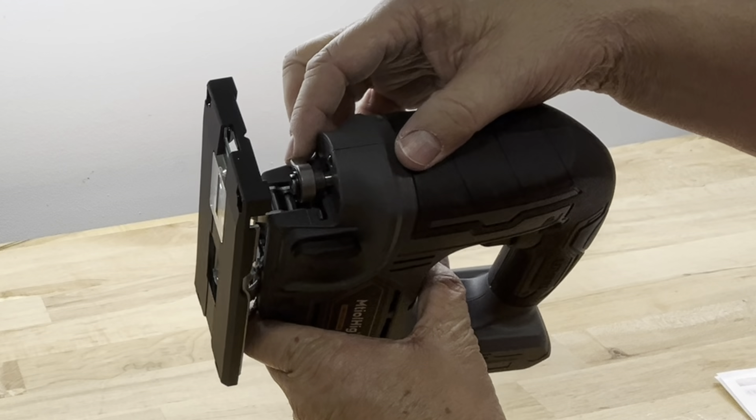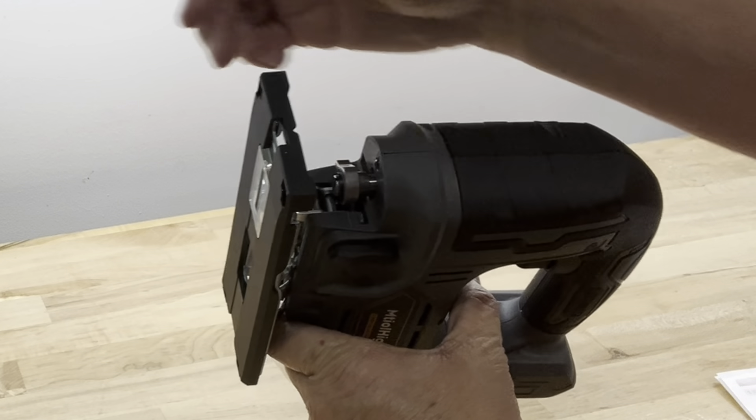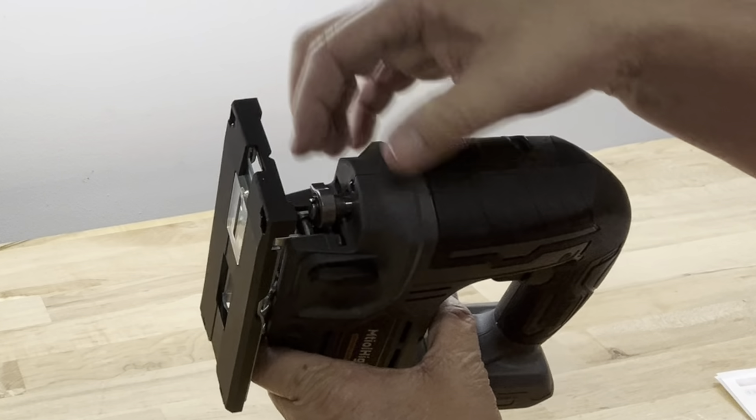This is the protective shield — to remove it you squeeze in here and lift it off. You have these tabs there, and then you have access to the jigsaw blade chuck where you insert the blade. This is a spring-loaded chuck: you open it, close it, and it locks in the blade. You have three orbital settings on the side — as I move that switch, the blade holder moves, giving you different cutting angles for precision cutting.